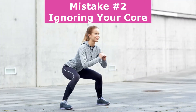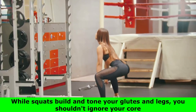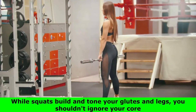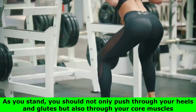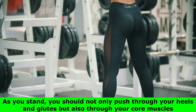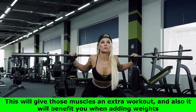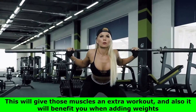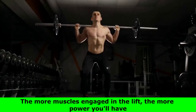Number 2: ignoring your core. While squats build and tone your glutes and legs, you shouldn't ignore your core. When you squat, your core should be engaged. As you stand, you should not only push through your heels and glutes but also through your core muscles. This will give those muscles an extra workout, and will also benefit you when adding weights. The more muscles engaged in the lift, the more power you'll have.